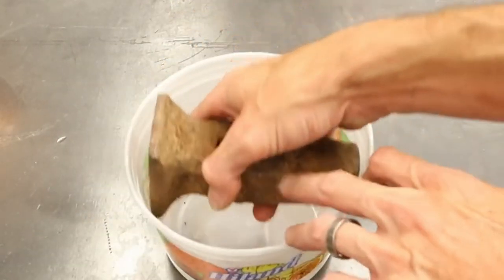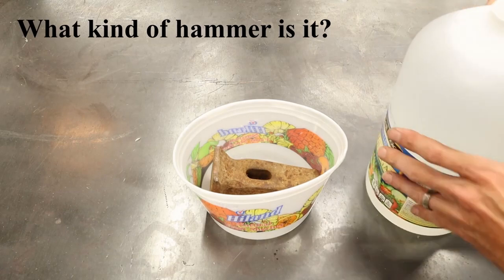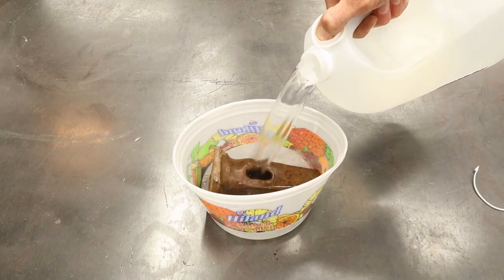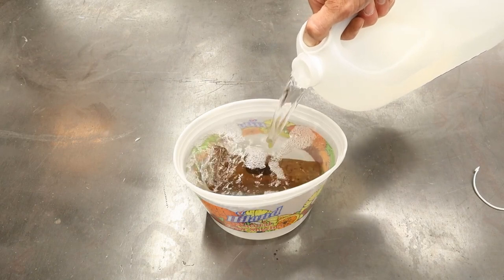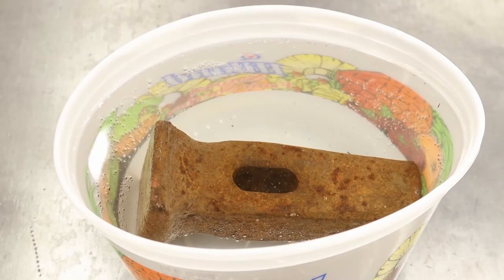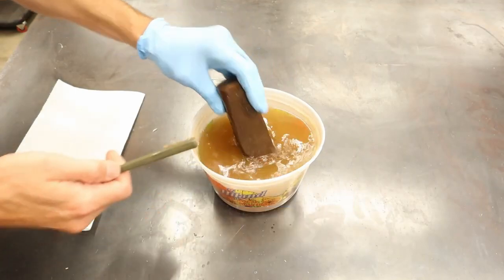I've decided to clean this hammerhead up, so I've grabbed a little bucket and I'm going to completely submerge it in white vinegar — a very inexpensive way to do this. If you think you know what type of hammer this is, leave it in the comments below. I'd be interested to see what you think, and I'll tell you a little later in the video.